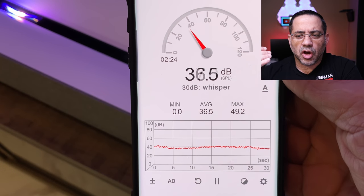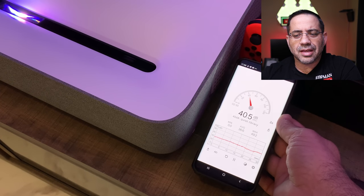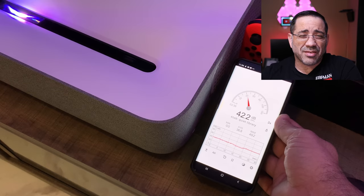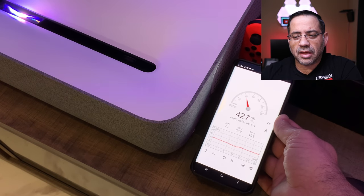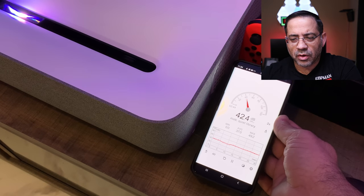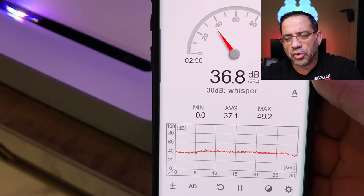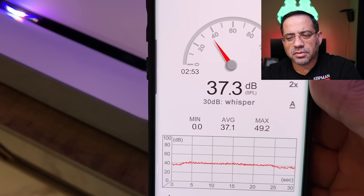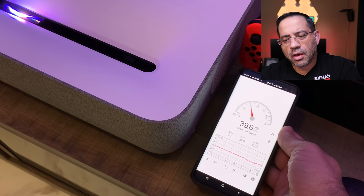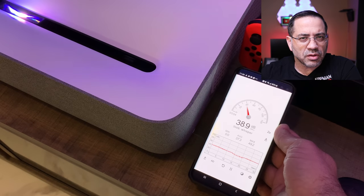Now for the audio test — this is the ambient noise in the room. As I bring the meter to the projector, you can see the fan does increase the reading, but not significantly. I have a lot of ambient noise from my fish tank, which isn't ideal, but it gives a sense of how loud the fan is relative to room sound. Ambient is 36 to 37 decibels, and bringing it to the fan it goes up to 40 to 41 — so not a significant gain.